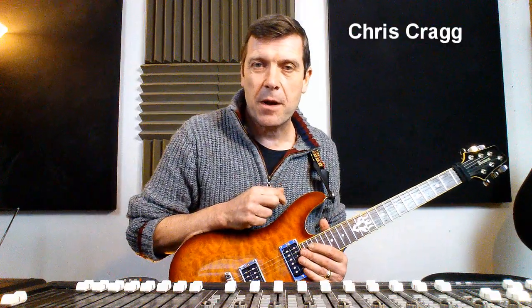Hi folks, it's Chris in Arena Studio with another quick update of where my finger strength exercises are taking my playing.